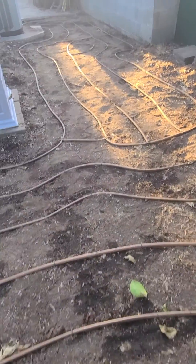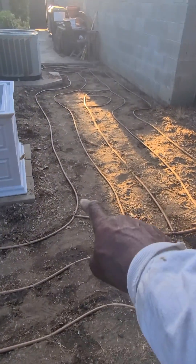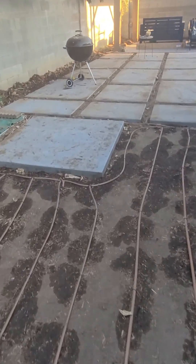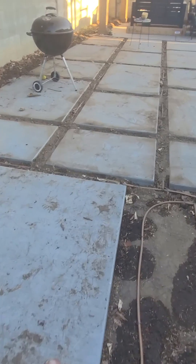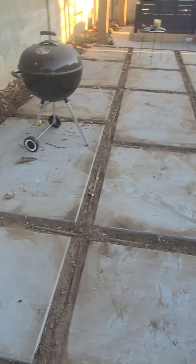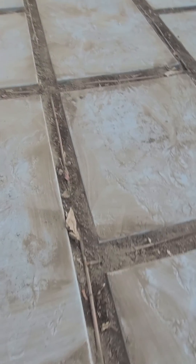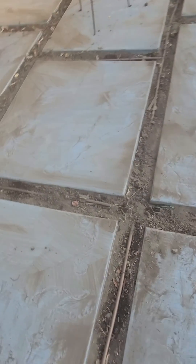We actually have three valves back here. One valve controls this section back over here, the other valve controls this main section here, and we have another valve that controls in between the patio slabs and also the perimeter of the planter bed.